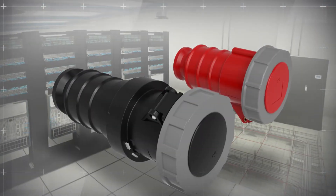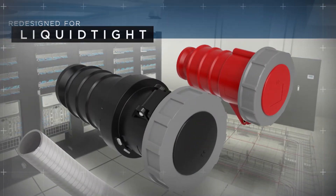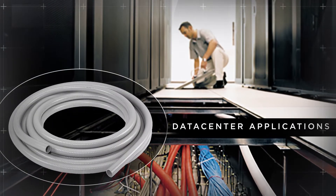The latest addition to the Hubbell PRO pin and sleeve line includes versions that have been specifically designed for easy use with liquid tight conduit — an application frequently found in data centers.